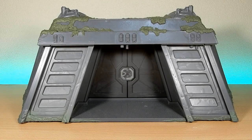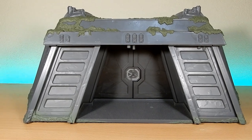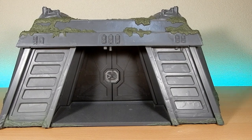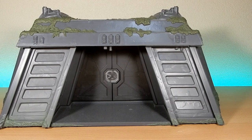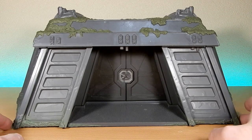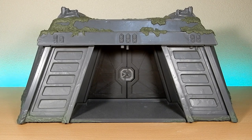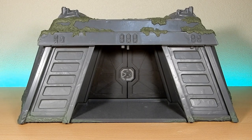Hey folks, welcome back to another Star Wars not-a-figure review, diorama sort of review. Just going through a couple of items that I haven't reviewed over the last six to twelve months, as I'm sorting through my collection getting ready for shelving to come in. I don't have the figure that goes with this — that's currently in the shop at work — but I was gifted the bunker here from my boss, on the proviso that the figure stays in the shop, which is cool.